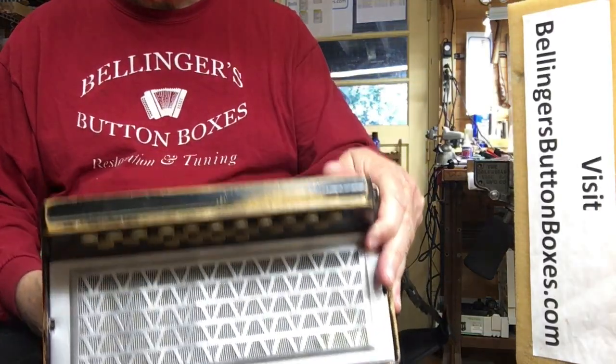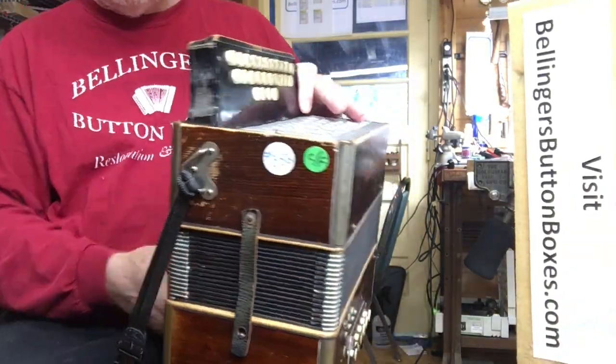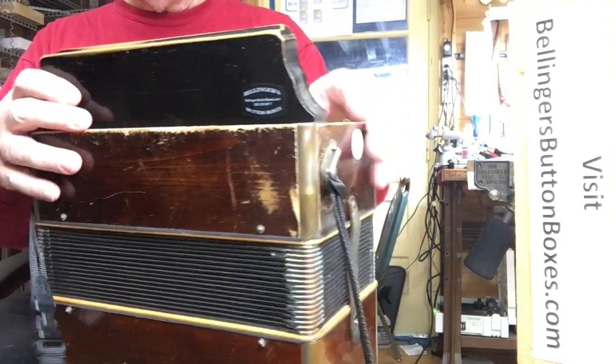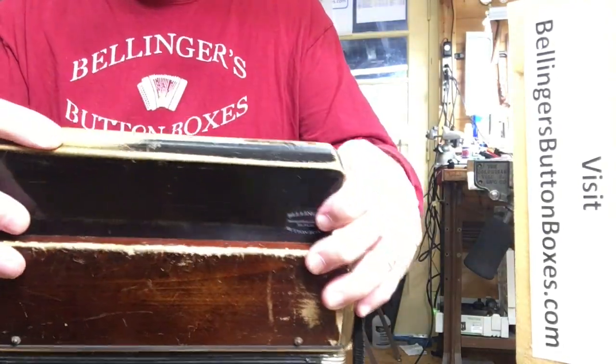It's been well-used. It's got bumps and bruises. It has a brown finish, which of course is worn through in high wear areas.